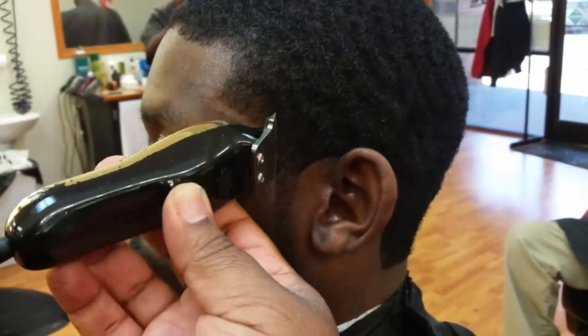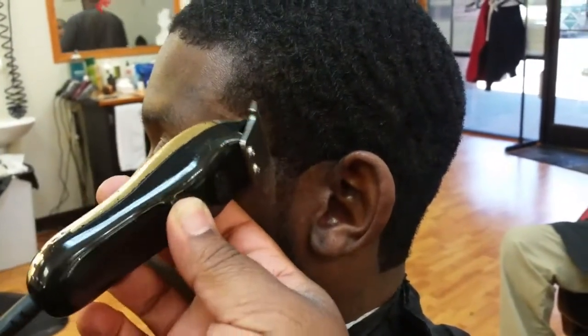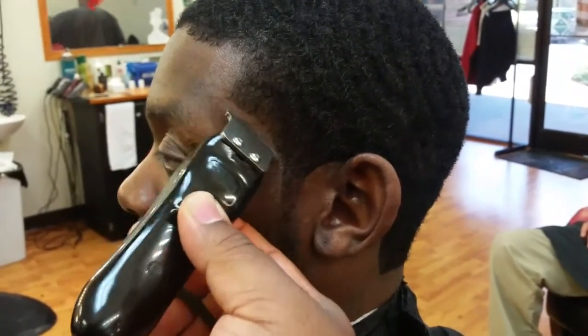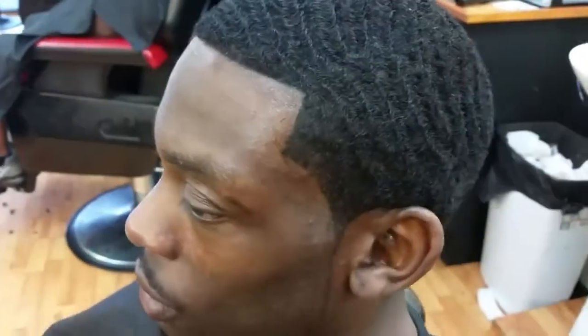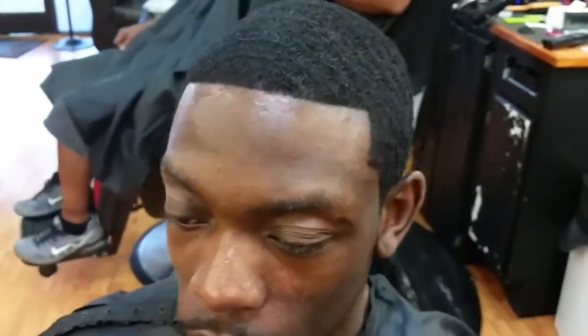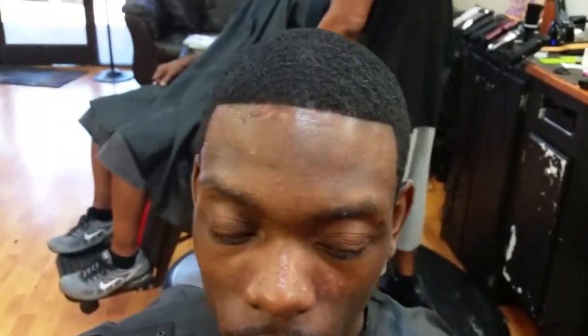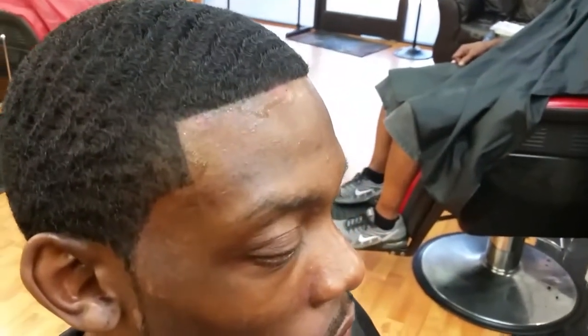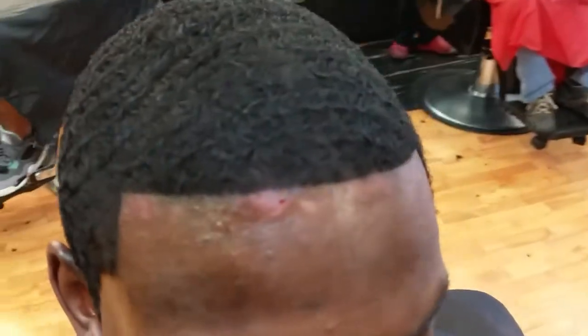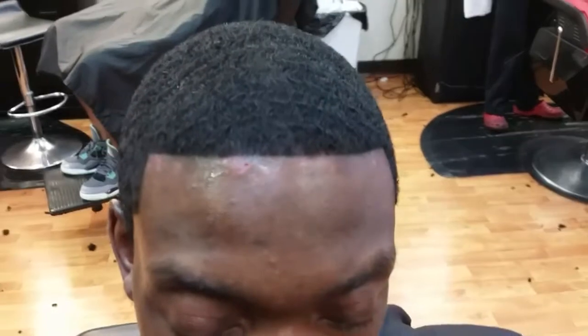There are a couple other things I've done in the process that you won't be able to see because it's kind of hard holding the camera and edging up your client at the same time. Here it is — the final product, the final result. Using high beams and design essential spritz, got my man nice dark and crispy for the weekend. Check him out on Instagram, I'm gonna tag him — he owns his own clothing line. Thanks again for watching, have a blessed weekend, stay sharp, peace.